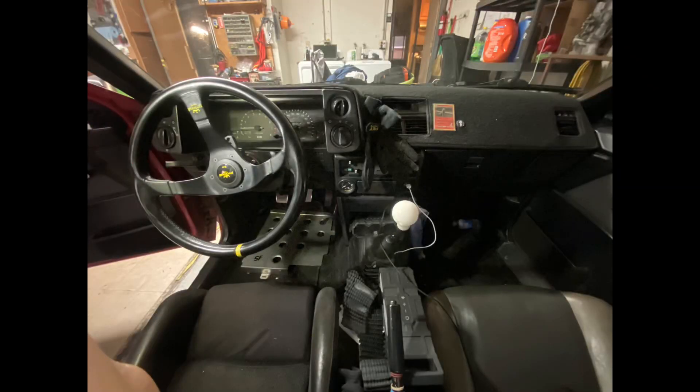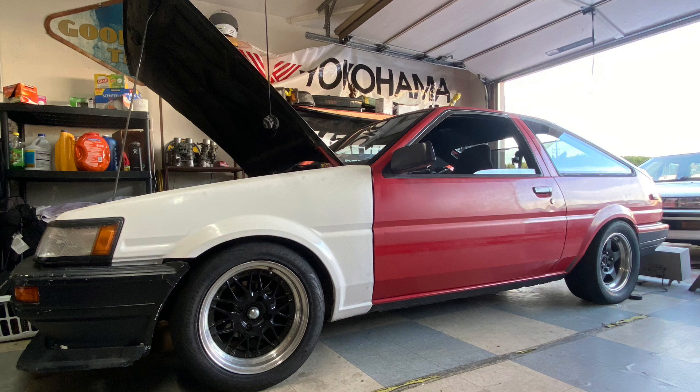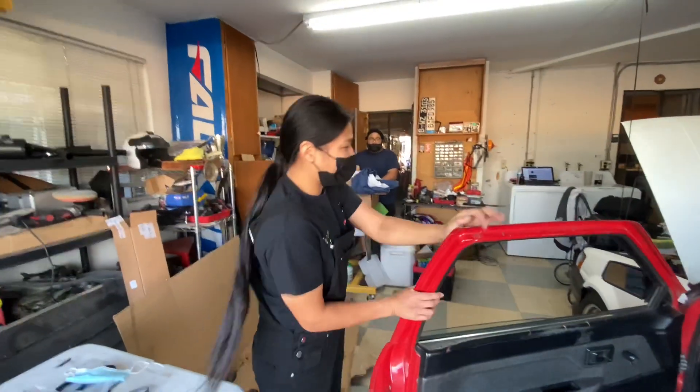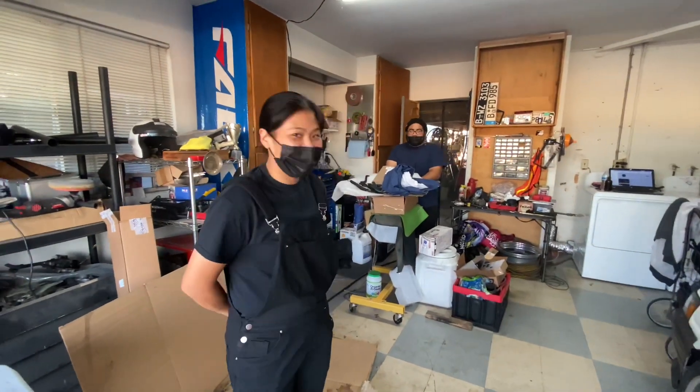So where'd you get this car? It was actually an acquaintance who shared it with us and nobody in our group of friends wanted to buy it. I had three cars at the time and I was like, I can't have this car, it's too much. But lo and behold, I sell some cars and then I pick her up. It was from a friend and he hooked it up — he actually gave me payments for $1,500.